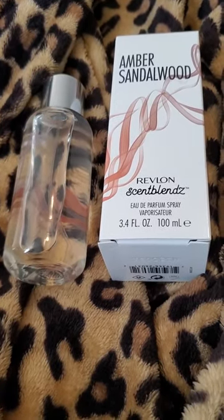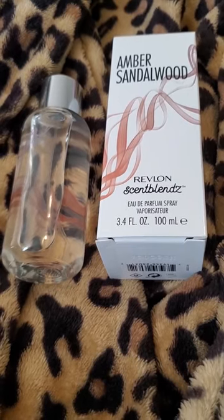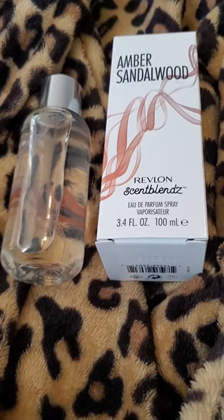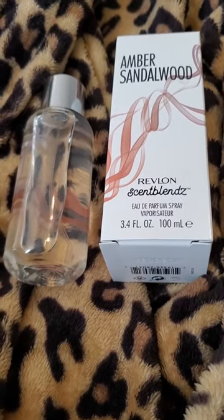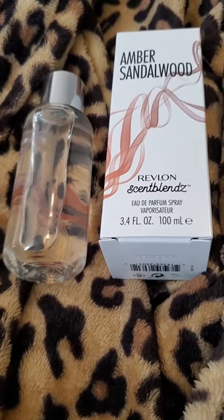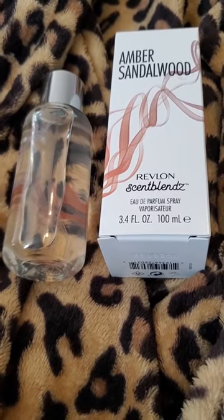Overall, I thought this was okay. I kept wavering between okay and liking it, but I think I'm going to settle on it's okay. This has a very dry, sweet, leathery, woody, incense-y smell to it.